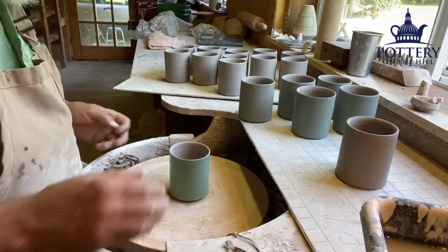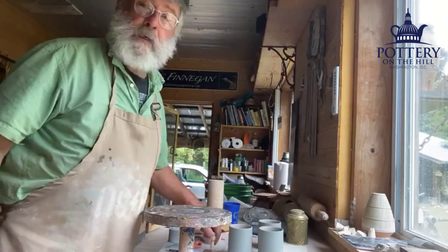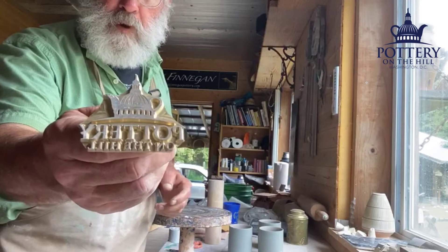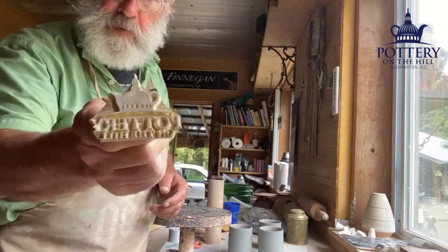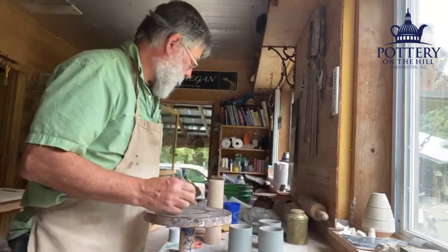Once these are a little bit stiffer, I'll stamp them with this fancy brass stamp I had made, and put handles on them. This is the painful part — this is the stamp I had made. I sent off the artwork and had it made. I should have had it made in two parts because it's a big stamp. I've tried different schemes; this was part of my scheme, but I rejected this part.